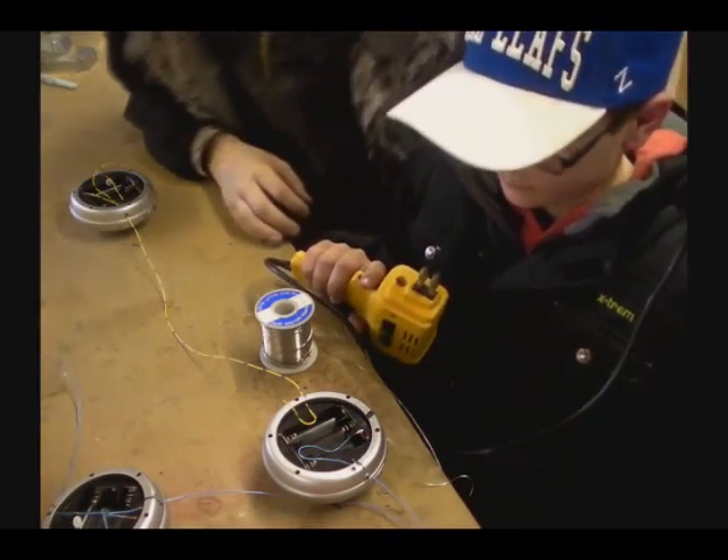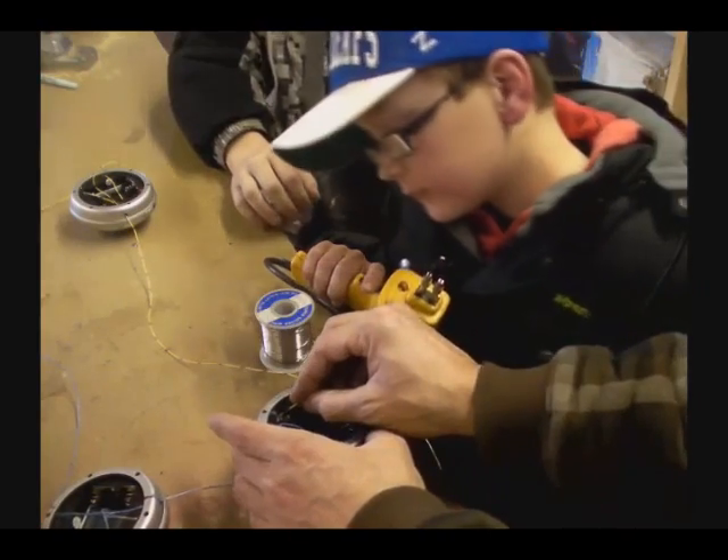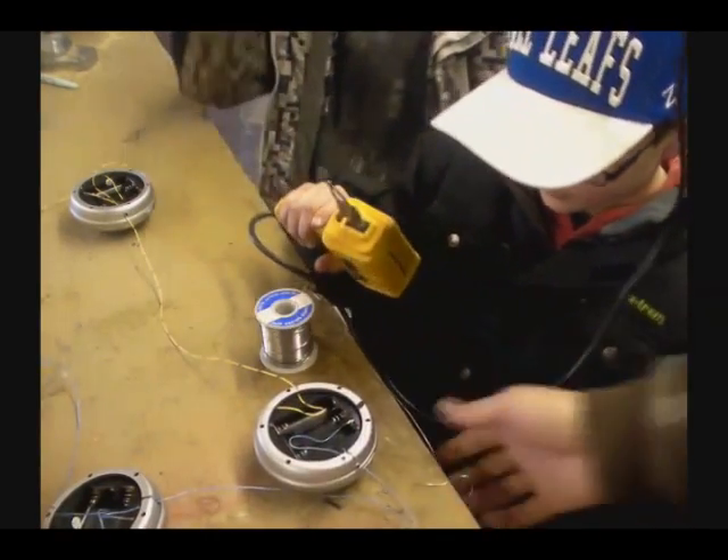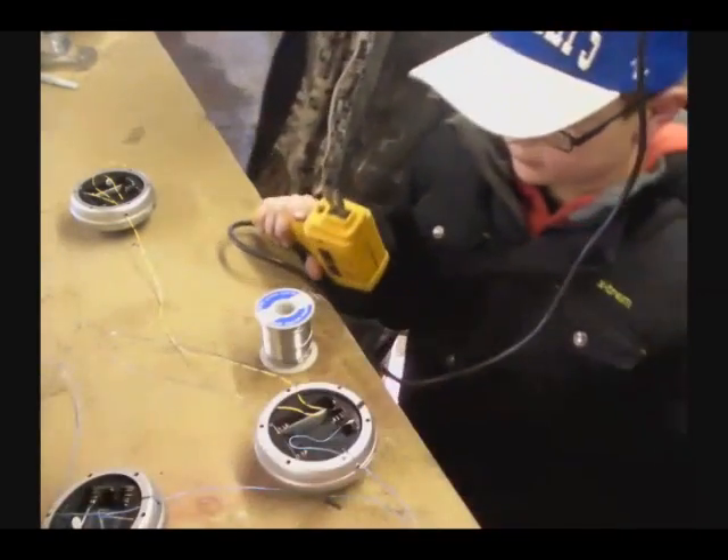So you soldered that one. What about that one? Then we have to do the same thing here. So you guys got the idea. This one should be easier. Go ahead.